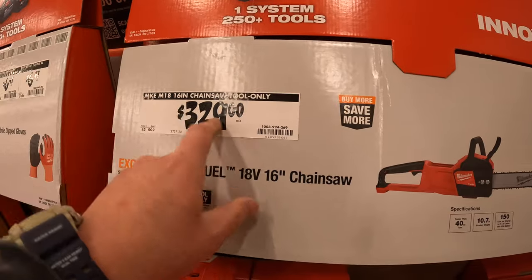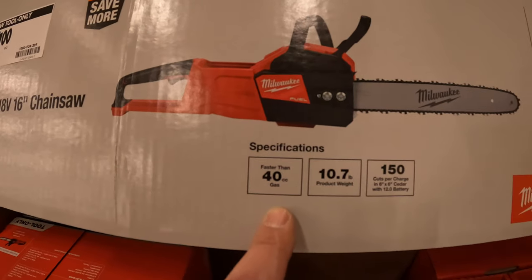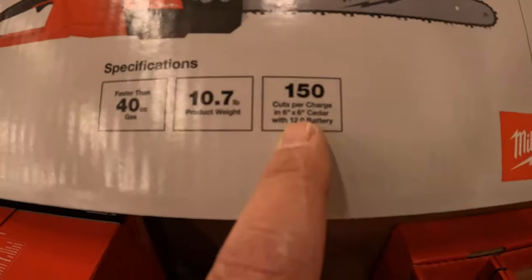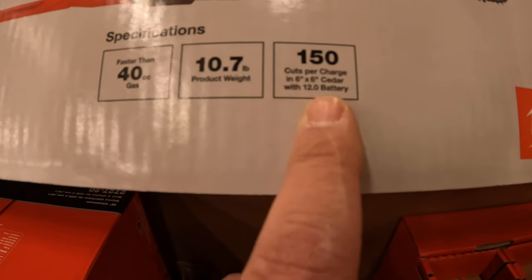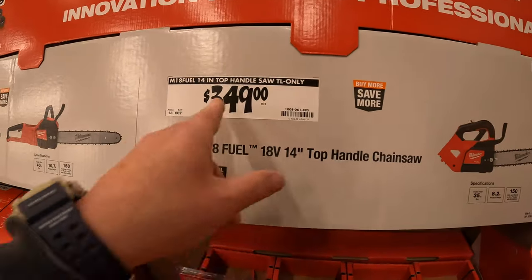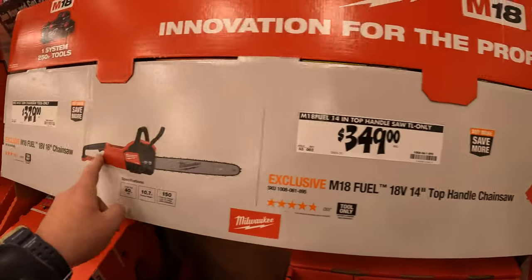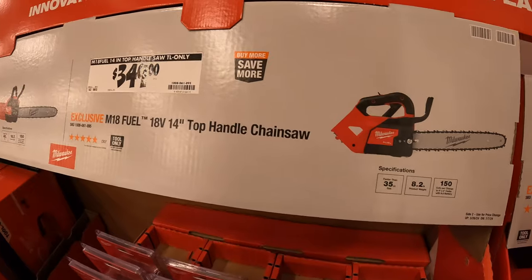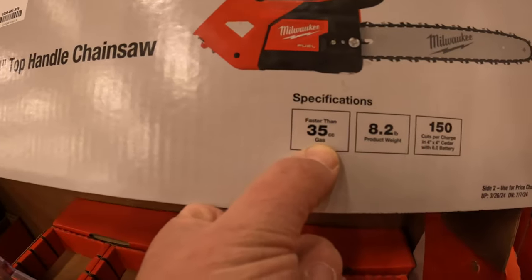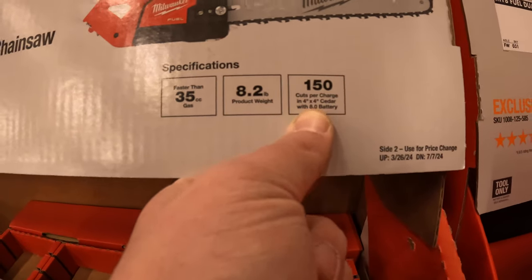$329 for their 16 inch chainsaw tool only — faster than a 40cc gas, 10.7 pounds, 150 cuts per charge on a 6x6 with a 12 amp hour high output battery. $349 for their top-handled chainsaw — 14 inch, faster than a 35cc gas, 8.2 pounds, and 150 cuts on a 4x4 with an 8 amp hour battery. I think the shorter top-handle design is cool.